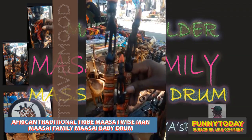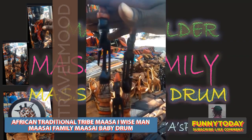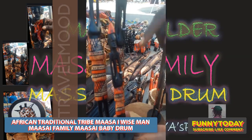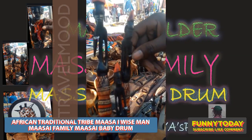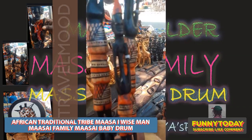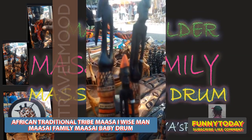Now here is the family — this is a Maasai family. This is the father, the mother and the child. As you can see, like the Maasai elders, they used to wear the bangles. Even when they are young, as you see from the child, the mother and the father. They used to stay together as a whole family.